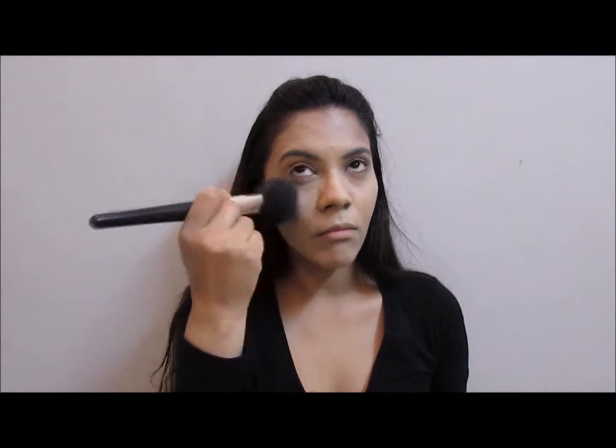Then come in with a face powder. This is one of my favorites, which is the MUA setting powder. I have super oily skin so I make sure to powder my face very well.